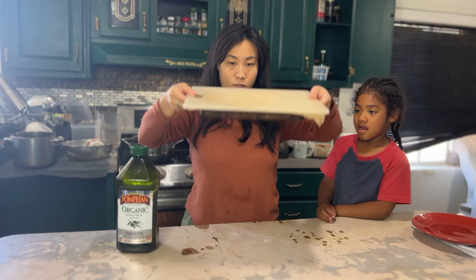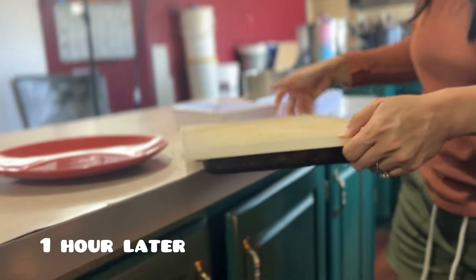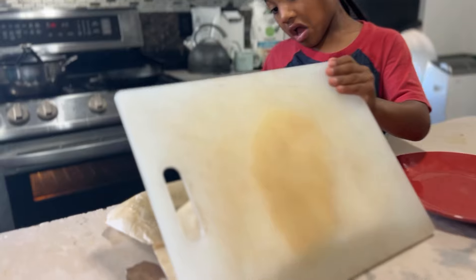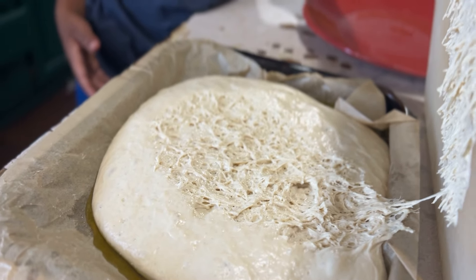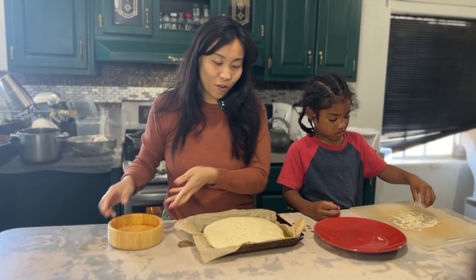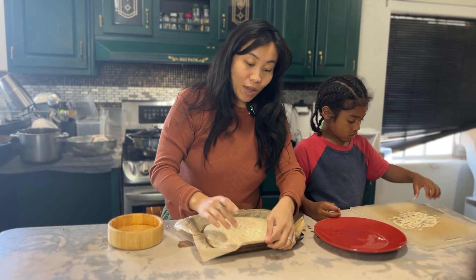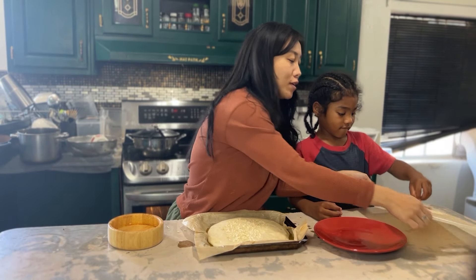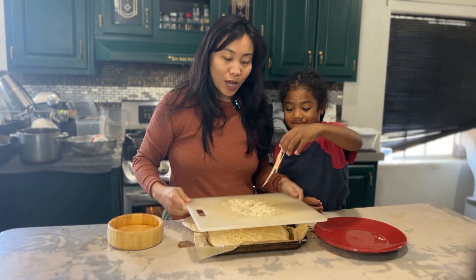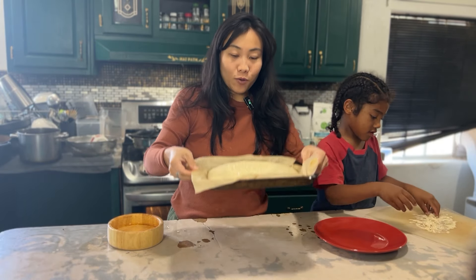I like to drizzle some olive oil on the bottom to create a nice crusty layer. Spread it out with your fingertips to make it nice and even, then fold the dough right onto the baking sheet. I'm going to let this proof for about an hour in a warm covered oven — it will expand both vertically and horizontally. Our focaccia just came out of the warmer, it rose a little bit.